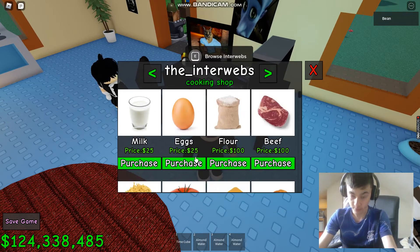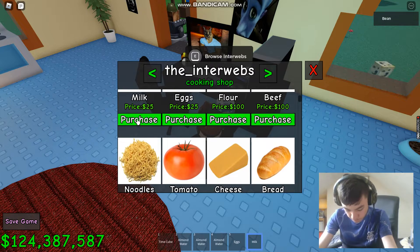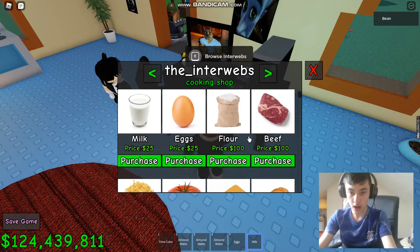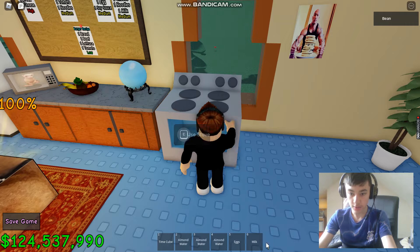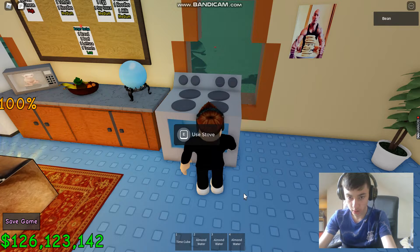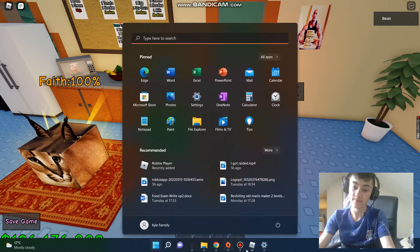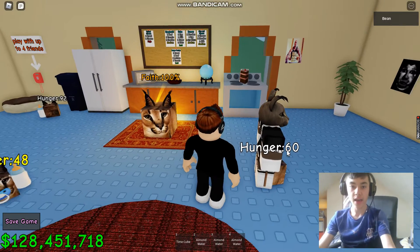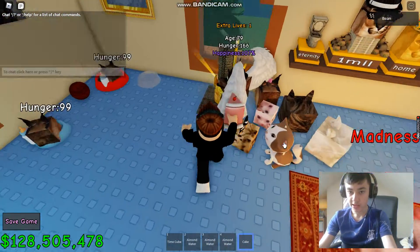So we'll do a cake next. We need eggs, milk, flour, and honey. We put them in and put it on low heat. And there we go — the cake is done. It shows up there.